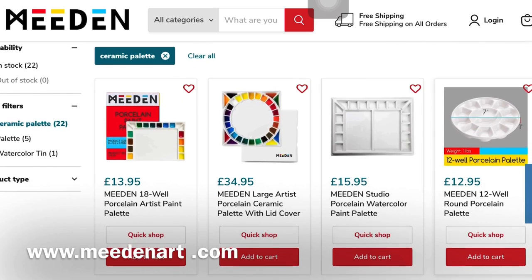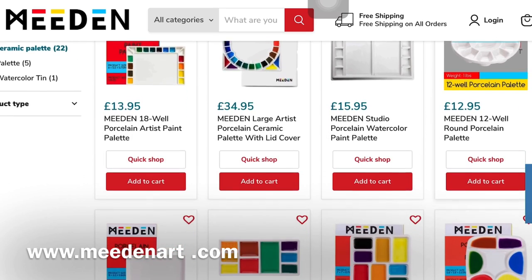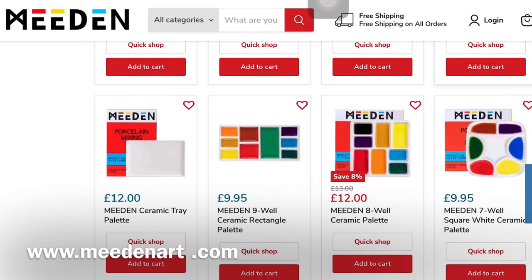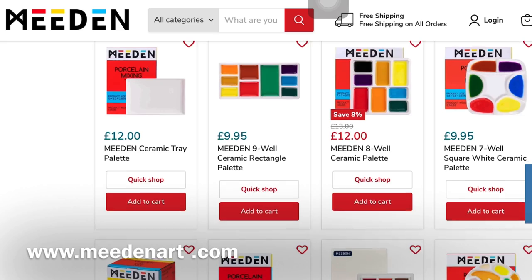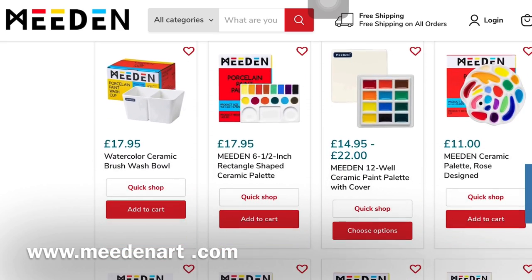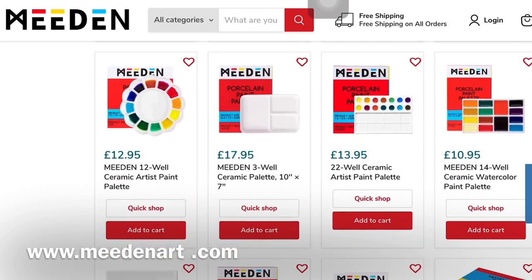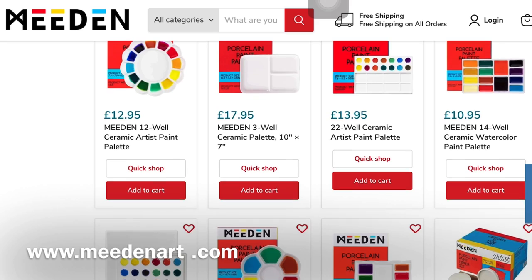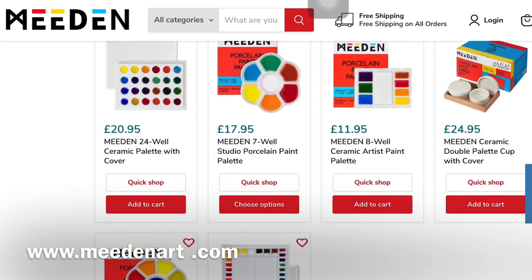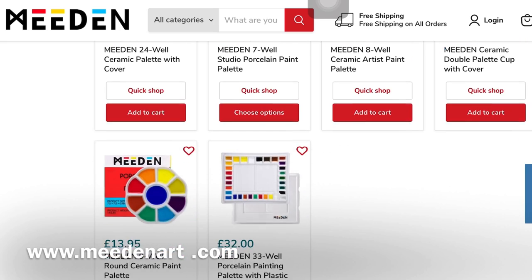If you haven't come across Meaden before, they're a Chinese art materials manufacturer that has the most amazing range of ceramic palettes in all different shapes and sizes for very reasonable prices. They ship to the UK, US, Canada and Australia at the moment but they are extending that list of countries all the time. They have very kindly given me a 10% off discount code which I'll put in the description below.